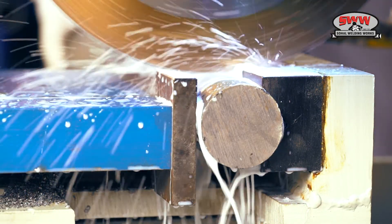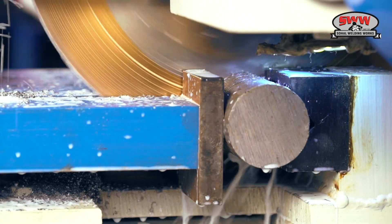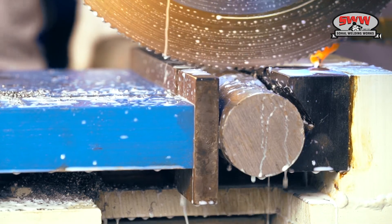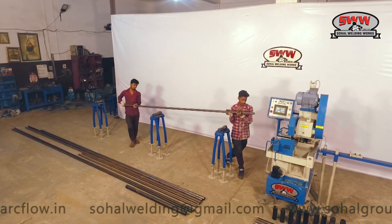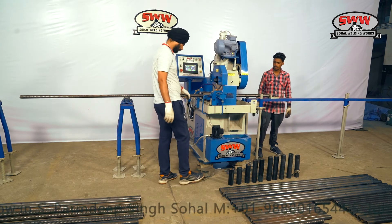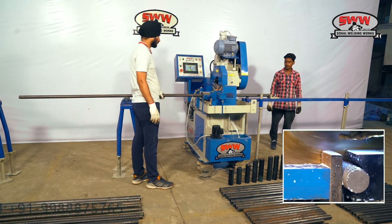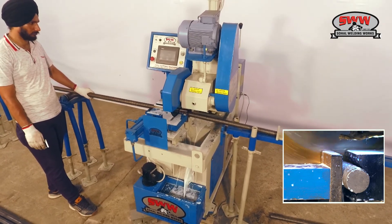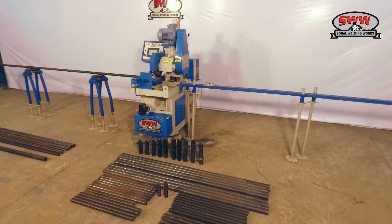Can also cut up to 70mm solid pieces. Cutting 38mm full-thread hollow base and U-head jack. Cutting 38mm solid full-threaded rod for solid jacks.